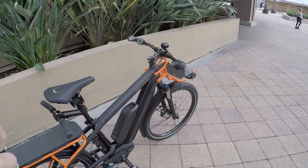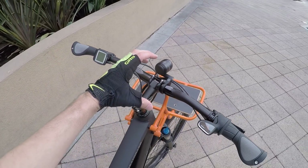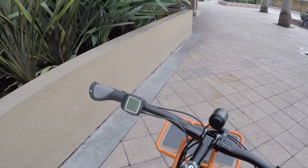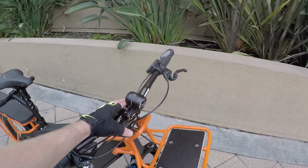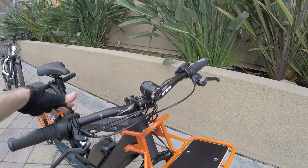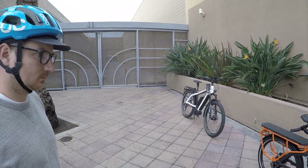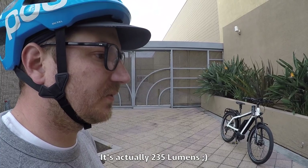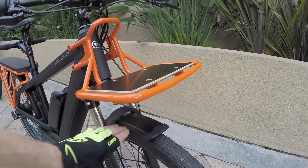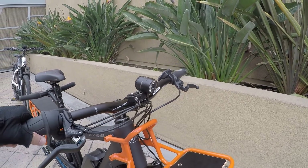This doesn't have the Purion or Kiox larger display — it has the mountain bike-oriented Purion which doesn't have quite as many readouts. But it does free up the center of the bars for a nice Supernova headlight, which is wired in. There's also a Bush & Müller rear light with two little LEDs. The headlight is about 135 lumens — not bad — and it points where you steer. It's mounted up high so it stays visible and doesn't collide with the rack.